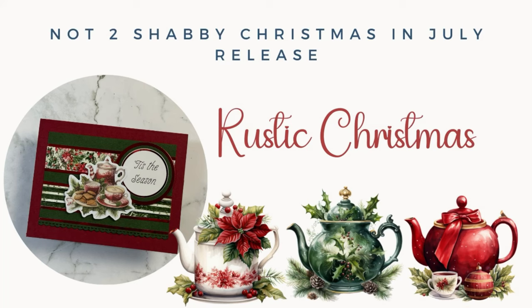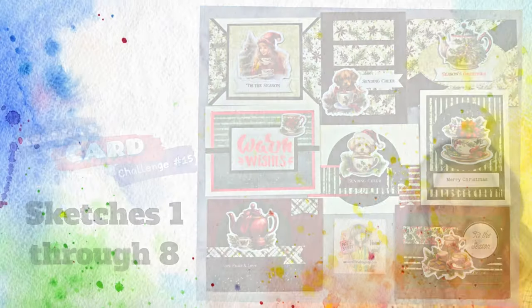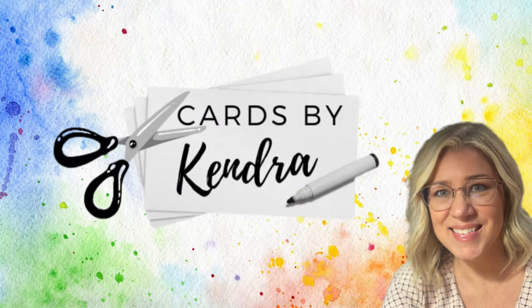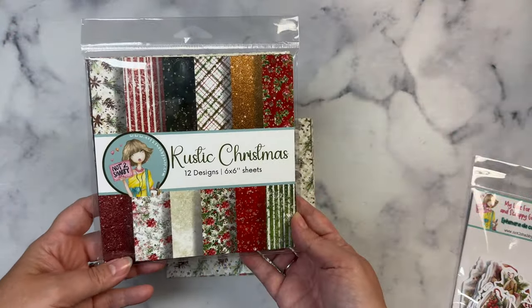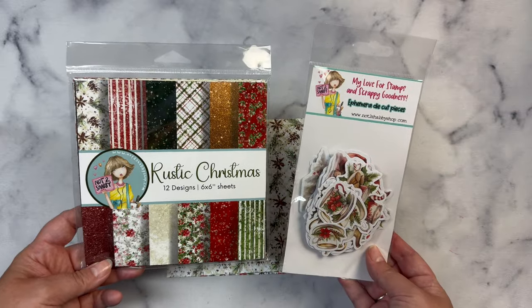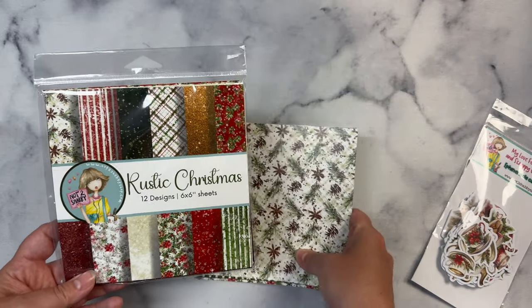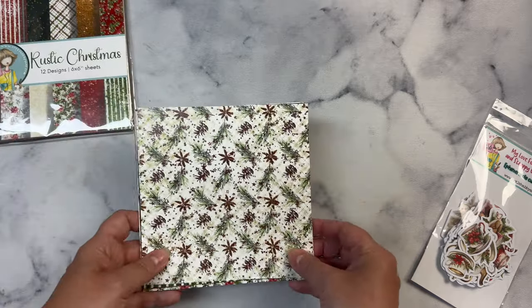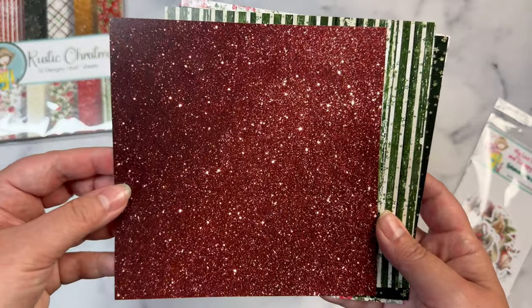It's Christmas in July with the new Not Too Shabby Rustic Christmas release, and today I'll be sharing how to make the first 8 cards from Kendra's Card Challenge number 15 using sketches 1 through 8 in the Christmas Tea Bundle. Welcome to my channel, this is Kendra, and this month I'm guest designing for Not Too Shabby with their Christmas in July release. The Christmas Tea Bundle includes a 6x6 paper pack called Rustic Christmas, along with a pack of coordinating ephemera and matching enamel dots.